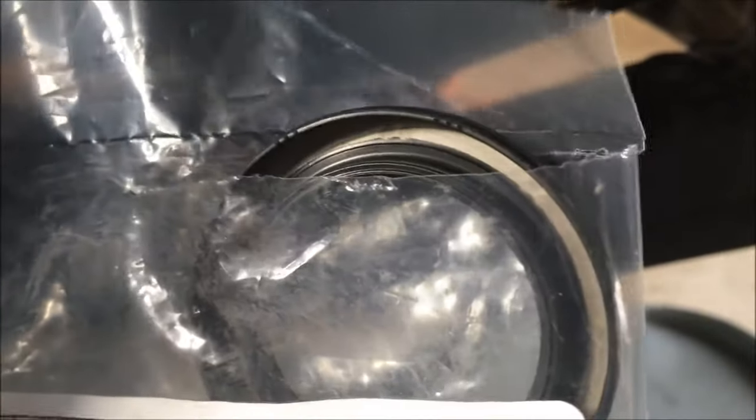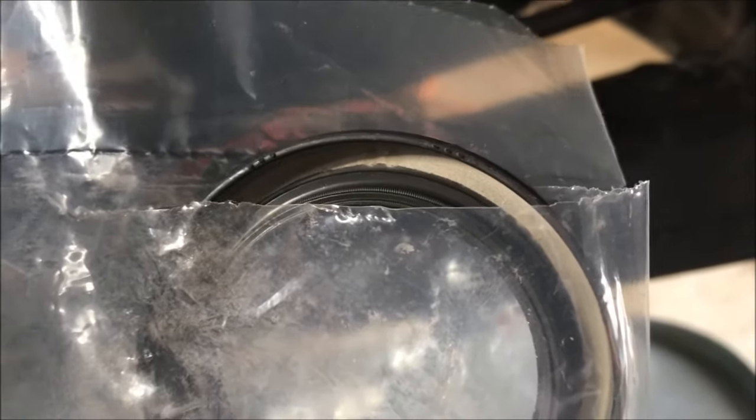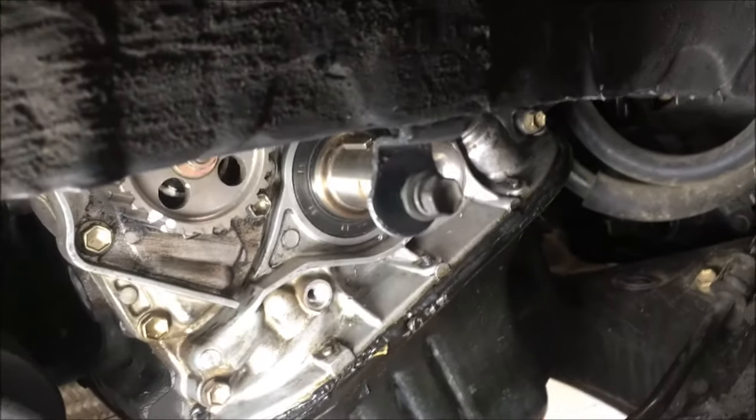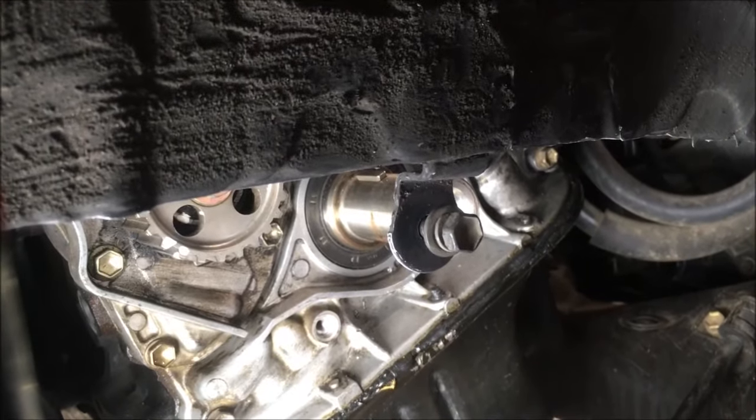This is the back of the seal we're putting in, and if you see that metal ring right there, that's what we're going to screw into. We're going to use a punch on that seal to put a little divot in it so we can start drilling.